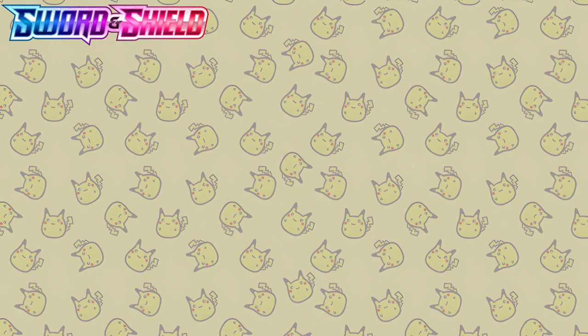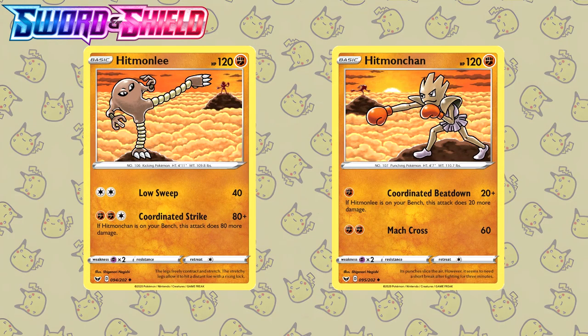An honorable mention — or maybe two honorable mentions — definitely go to the Hitmonlee and Hitmonchan by Shigenori Negishi. They essentially share an artwork: you have the Hitmonchan training in the background of the Hitmonlee card, and the other way around of course. Really really great stuff.